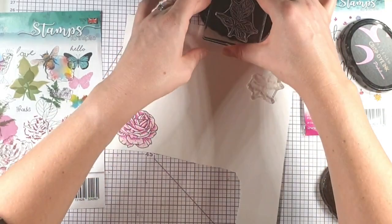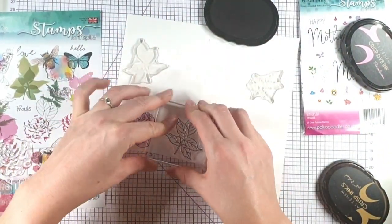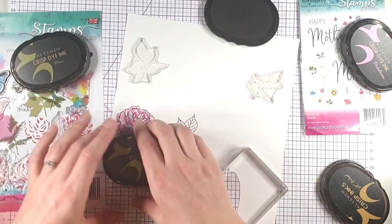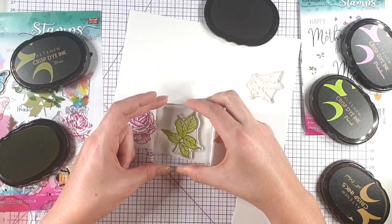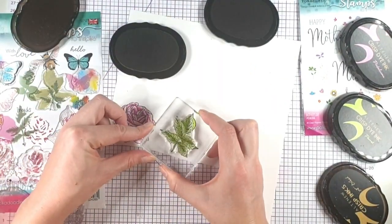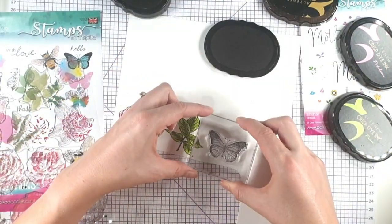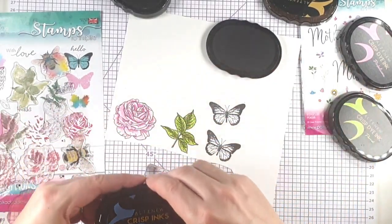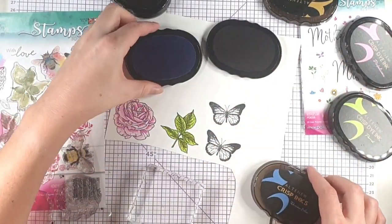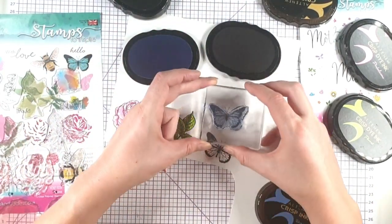I'm going to use the Jet Black for all of the outlines, and then I'm going to go with the Parrot and the Moss on the leaf. For the butterfly I'm going to use the Persian Blue — I've stamped two butterflies, but I'm not really sure whether I'll use them both or not.